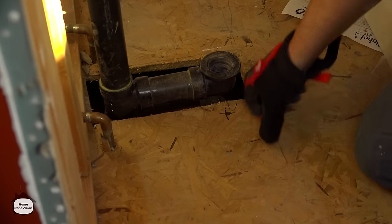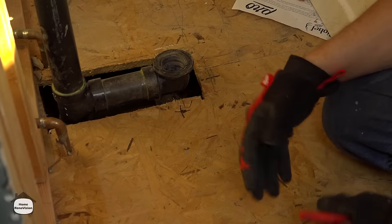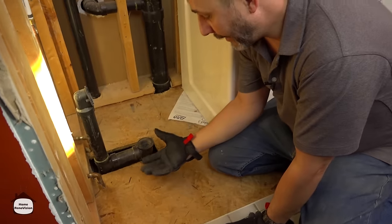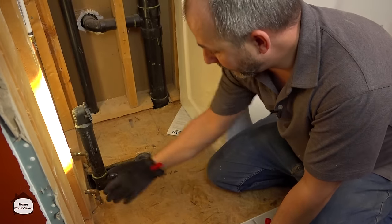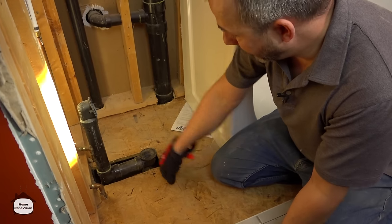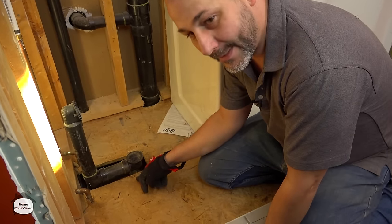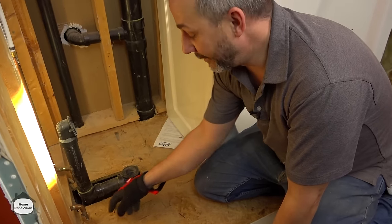Before you start putting in a larger tub than what you have, you need to understand which direction your floor joists are running. If you don't have access from underneath to see their proximity, you run the risk of having a floor joist right where your new drain needs to go. Remember that your tub drain is going to be moving to a new center location, and if it's right where the joist is, you won't be able to install there without compromising joist strength.